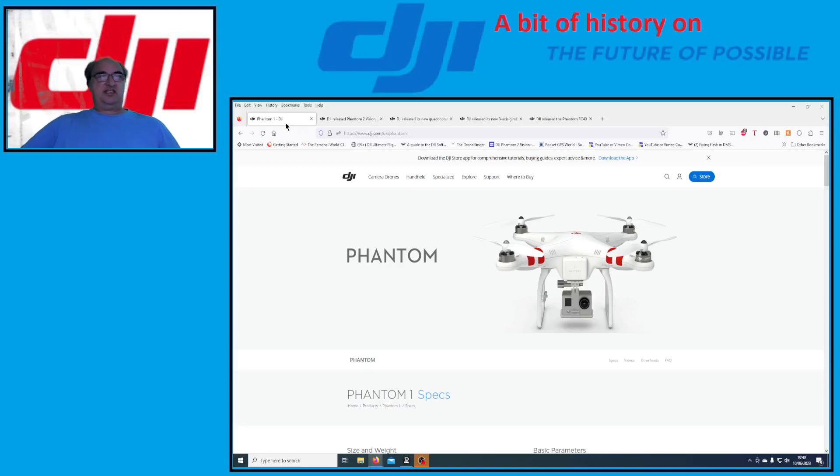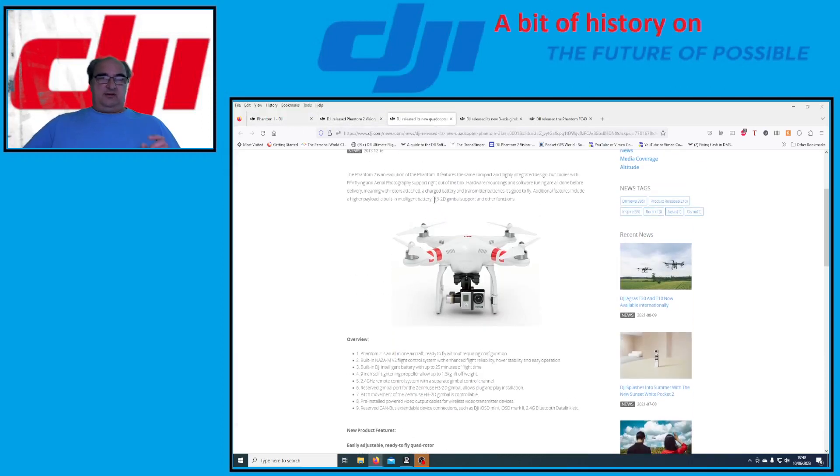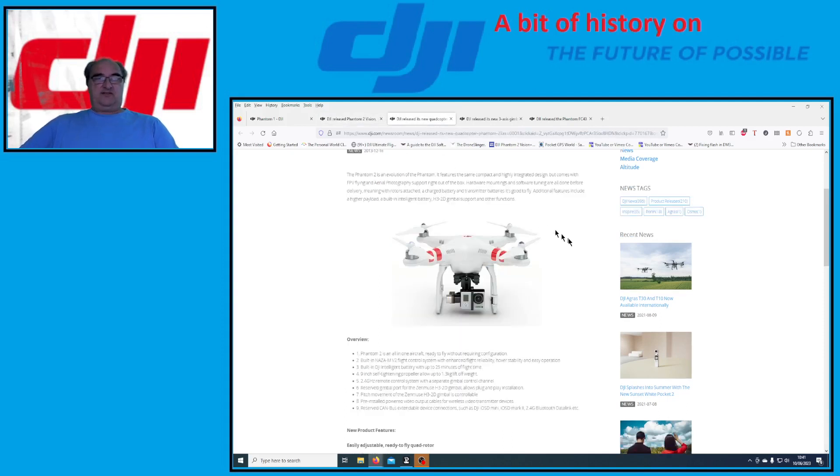Thank you for joining me. This is a series on flying my Phantom. In the first video we looked at the Phantom 1 and the Phantom 2 Vision, and now we're going to look at the Phantom 2. I can't quite get my head around this — I was pretty sure the Phantom 2 was released before the Phantom 2 Vision. There were two types of Phantom 2; both had a 2.4 GHz control system, as opposed to the Vision which had a 5.8 GHz control system.